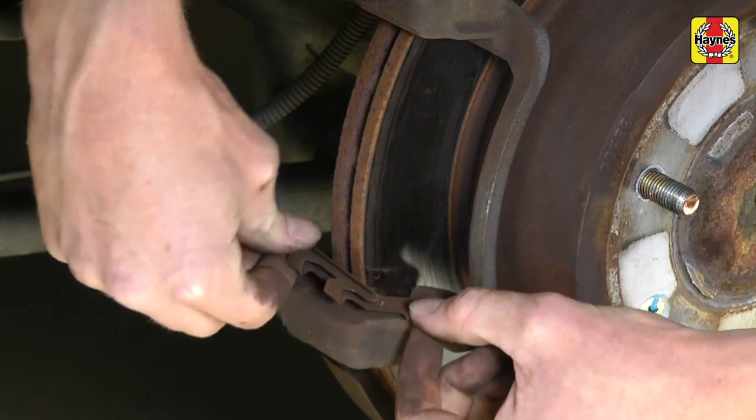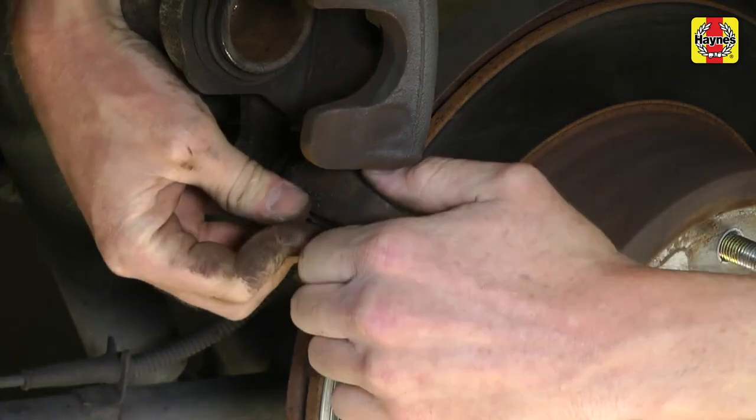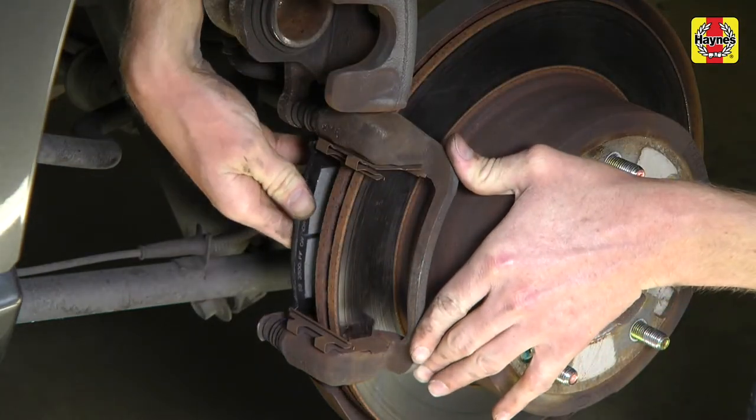Install the new pad support plates to the caliper mounting bracket. Install the new inner brake pad, then the new outer brake pad.